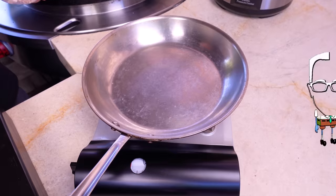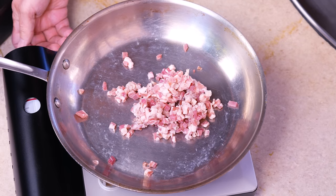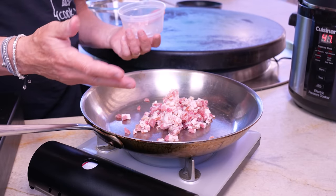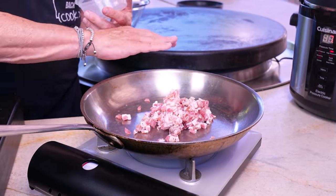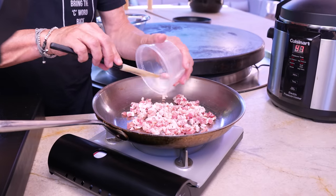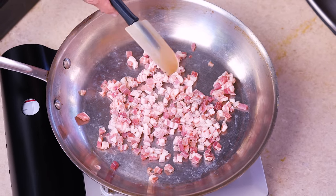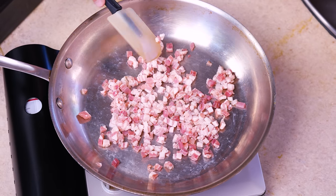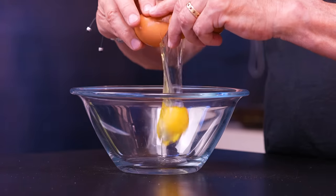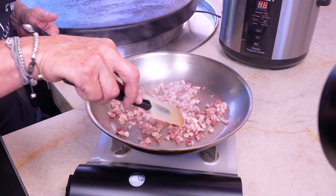For ramen carbonara, we begin with a cold pan and four ounces of pancetta. Pancetta goes in, then we turn on the heat to medium-high — our goal is to slowly extract the fat, which is much better starting from a cold pan. Pancetta is essentially bacon cured with pepper and spices, as opposed to bacon cured with salt and then smoked. While that heats up, let's address our egg component — two eggs, no shell, into a bowl.